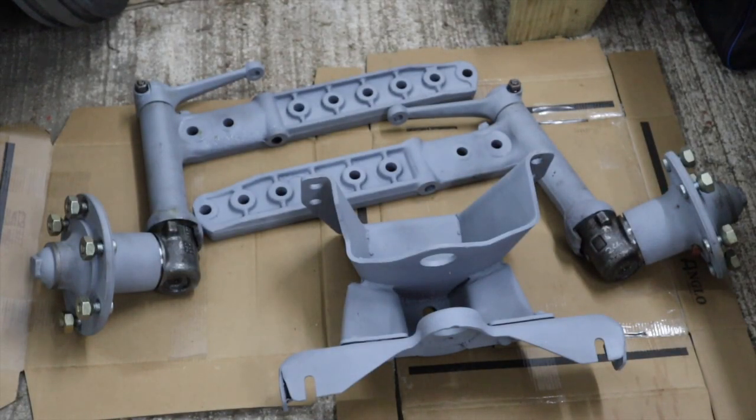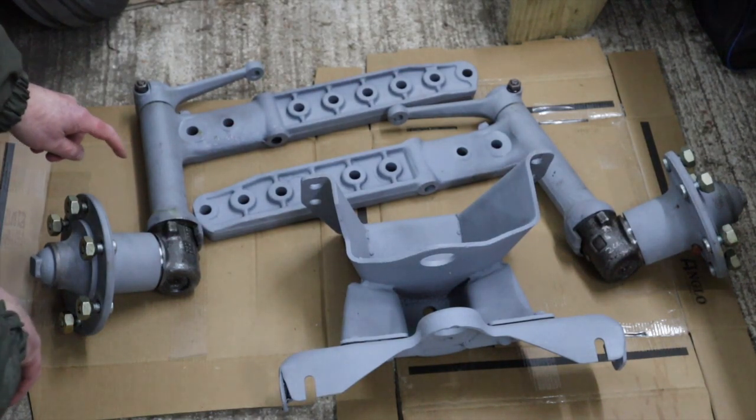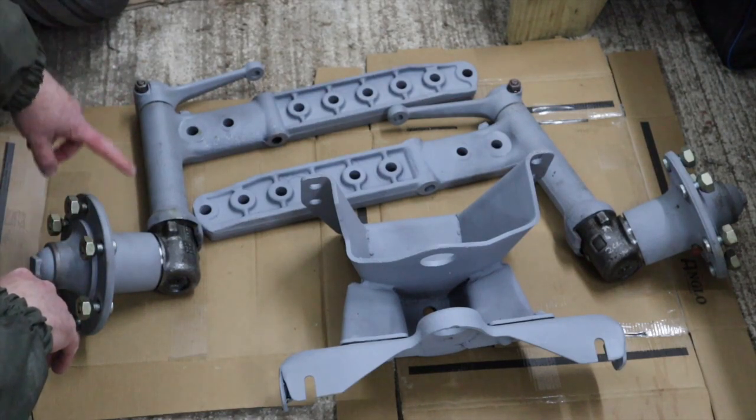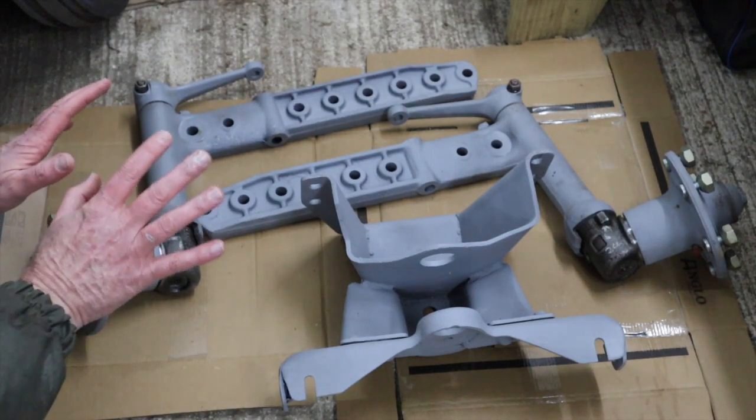Here we go. As you can see, the two axle sub-assemblies are now completed. Again, in our last video you saw us reassembling these — first the spindles and then the hubs. Those are now completely done.